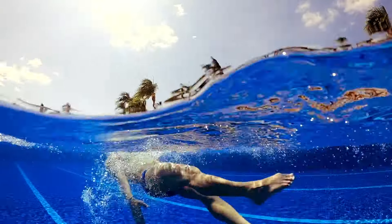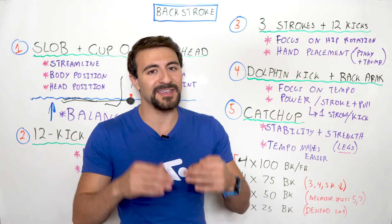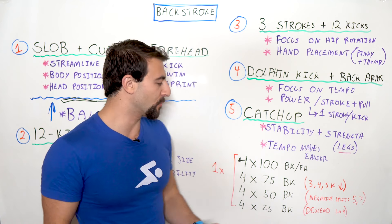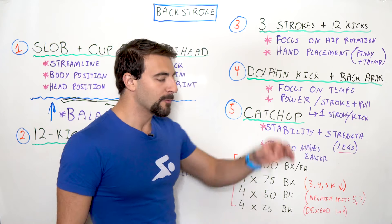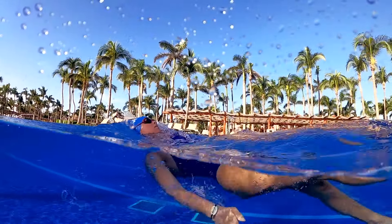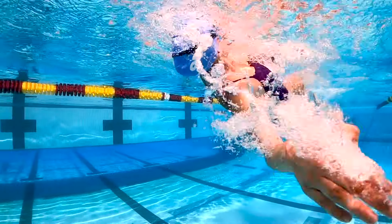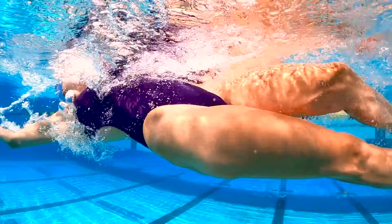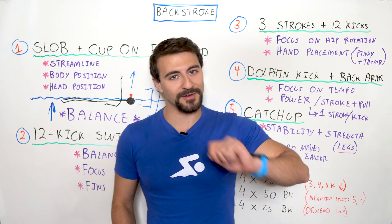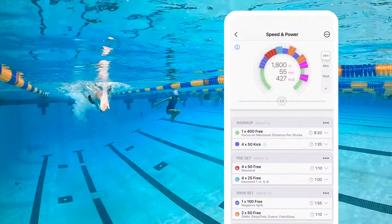Try to take two more dolphin kicks on the second 25 than off the first wall. This is difficult because your body isn't fresh after the flip turn — you're already fatigued with an elevated heart rate, just like in a race. Finally, do 4x25s backstroke descending one through four, also increasing dolphin kicks each rep: five, six, seven, then eight kicks with maximum speed on the final 25.